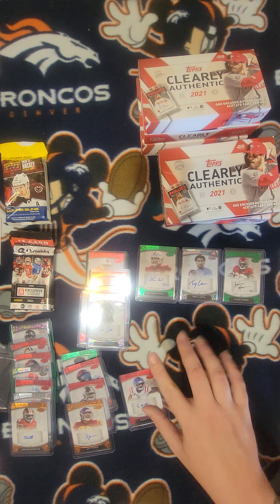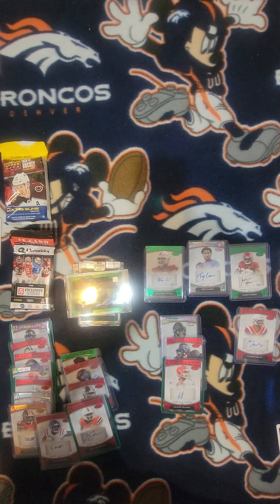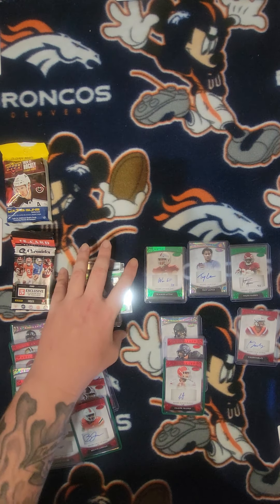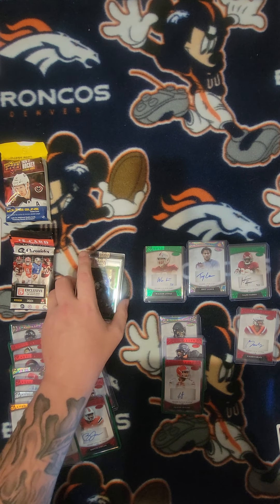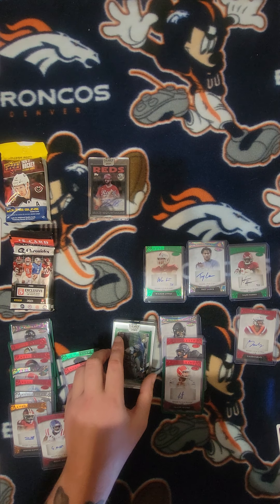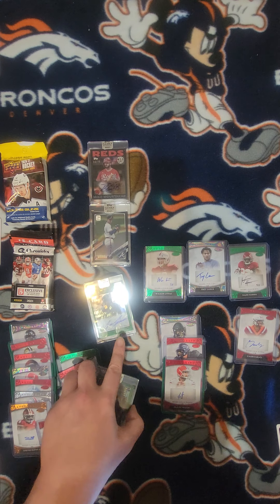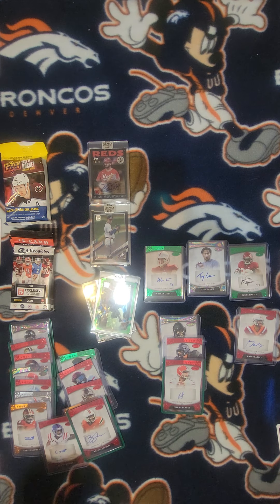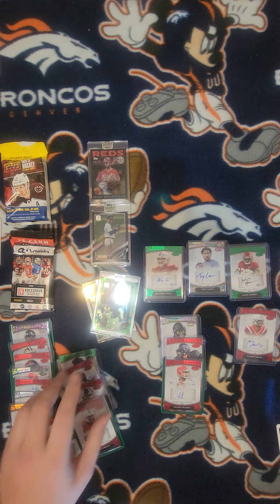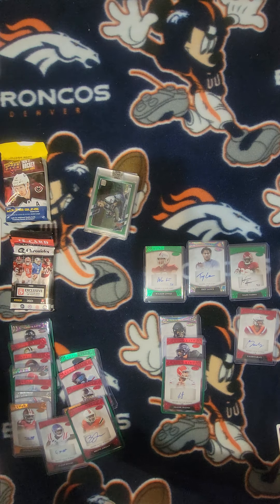Let me get back to you on what the prices are and whether it's worth your investment. Back with the prices — got most of them. So on the 2021 Clearly Authentic encased autos: Mike is $20 raw — definitely not good. Tucker Davidson was about $14 raw. Jose Canseco, $70 raw. And Dalton Farsha rookie card, $30 raw. You see that it's not really good to go after these at all. My ruling on 2021 Clearly Authentic: no-go.